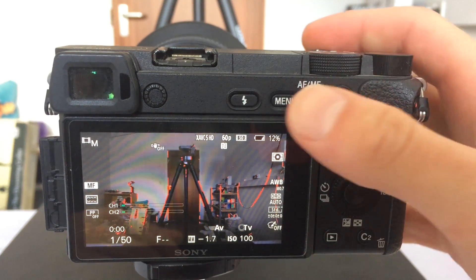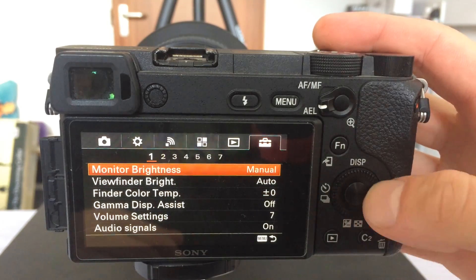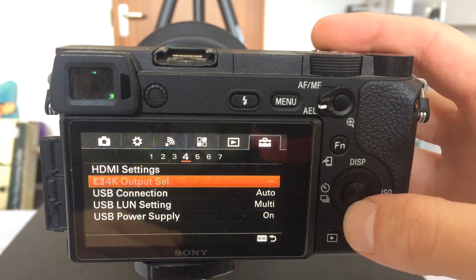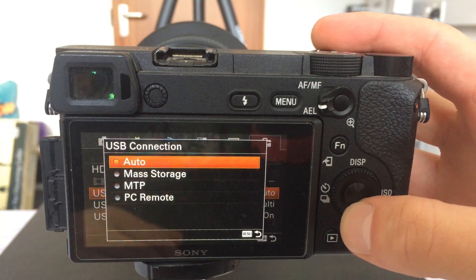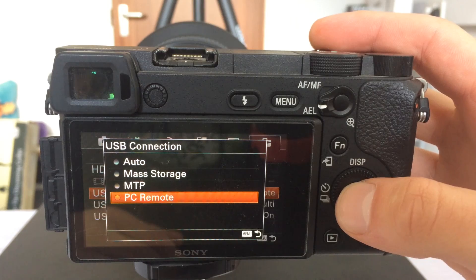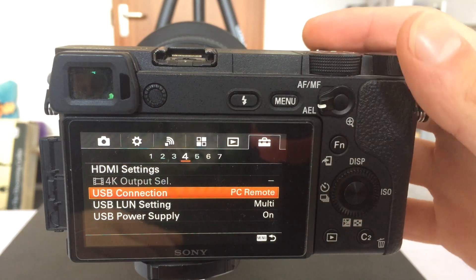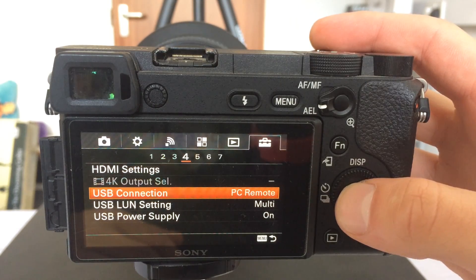Step one: go into the settings on your actual camera before you've connected anything. You have to find a section where you can change it to remote view — you can also change it to mass storage or transfer, but follow the on-screen directions to the place where you can change it to remote. This is going to enable you to remotely access the camera on your computer, which is pretty crucial. Change it to remote view — the simplest possible way to do this.